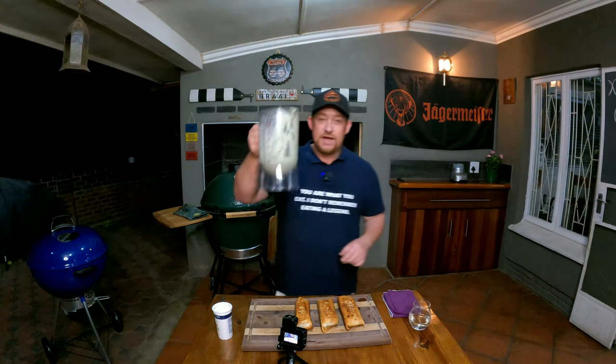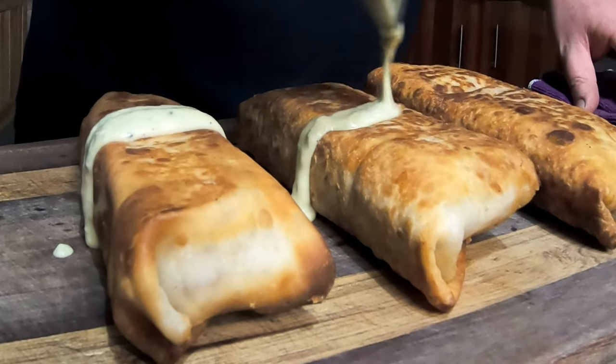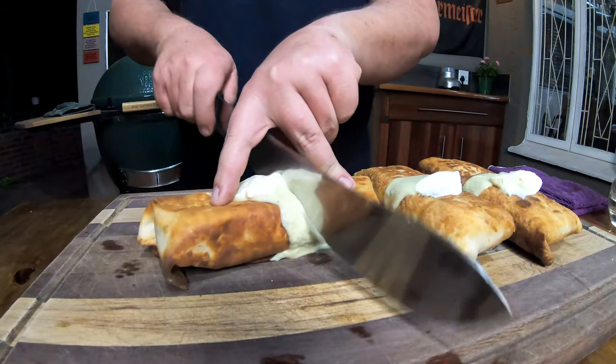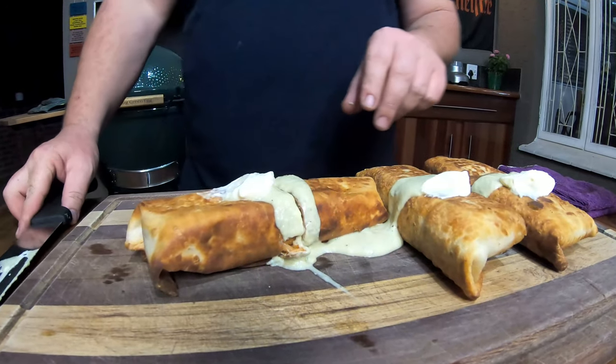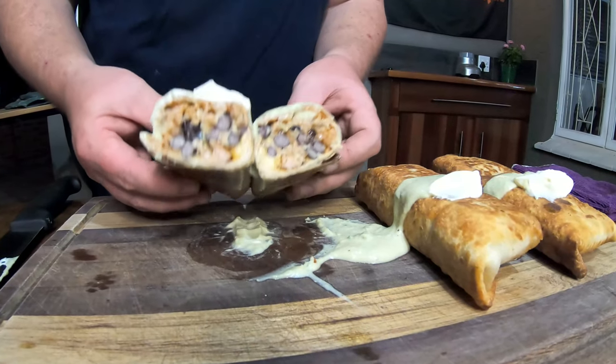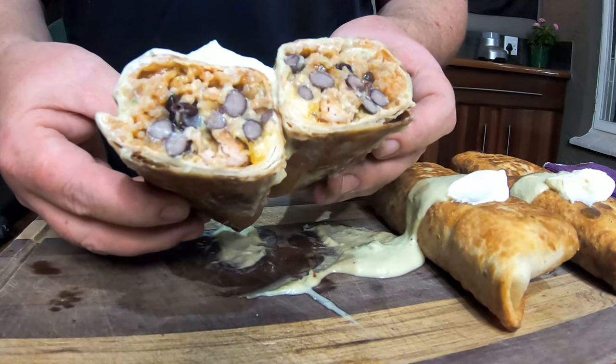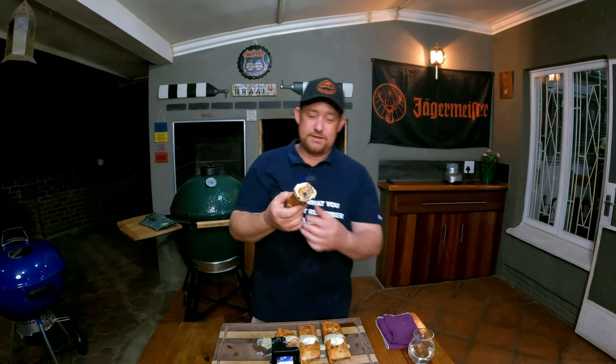It started raining outside but that doesn't matter — it's time for chimichangas! For presentation, we're adding some avo crème straight over all of them, then a dollop of sour cream on each with a little smear. Now let's cut into these — straight down the middle with a big knife. Look at that — you can see all the ingredients inside. That is beautiful.